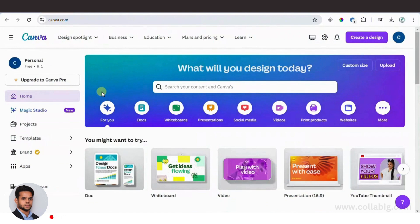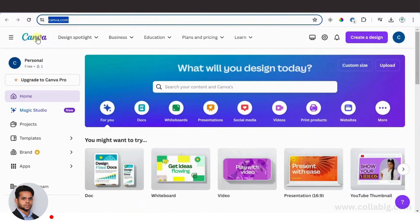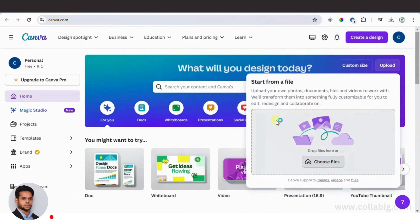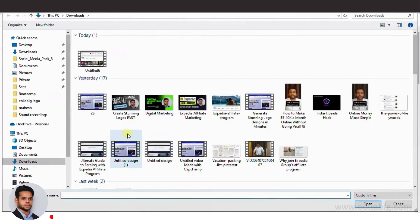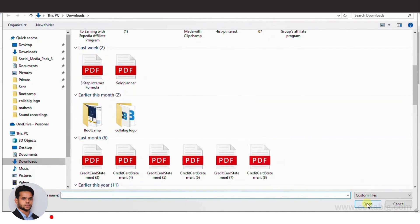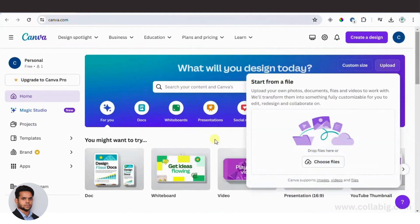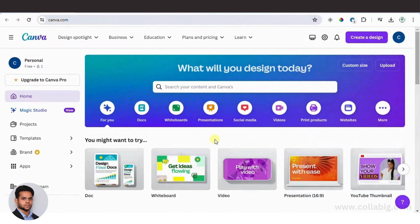Let me show you the process of how to convert a regular ebook into a flipbook. After that, I'll tell you how to upload your gig on platforms and start getting orders. The first thing you need to do is register for a free account on Canva. Once logged in, upload the ebook your client has sent you — simply click the upload button in the upper right corner, choose your file, and wait for it to upload.